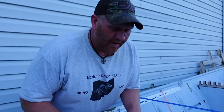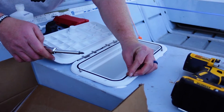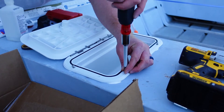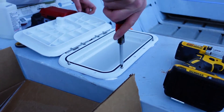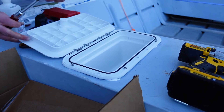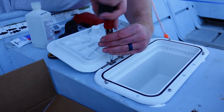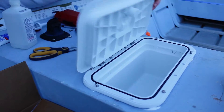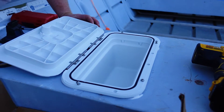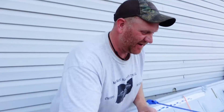We got a couple of screws in — that one started, that one started — so in theory the rest of them should line up. Yep, now they're all lined up. Let me check the back holes as well — yep. Screwing all these in and we'll have a nice little thing-a-dinger for my stuff here shortly.